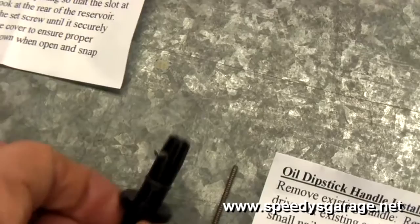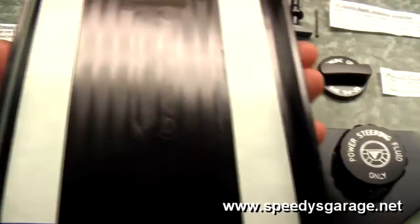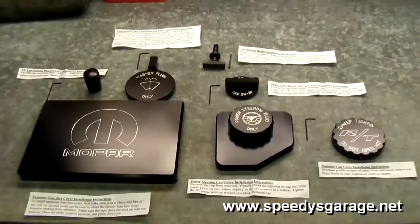The dipstick comes with a small nail to push the pin out of the stock one and then to seat your new part. The only other thing you might need is a little bit of alcohol, because there is some double-sided tape on the fuse box cover. You want to make sure that all grease and other contaminants are removed from the factory fuse box cover when you place your billet piece on top.